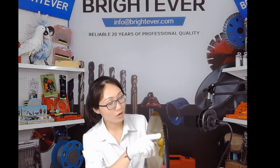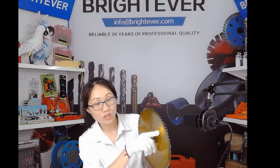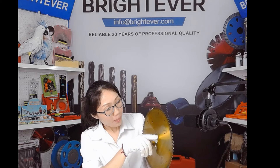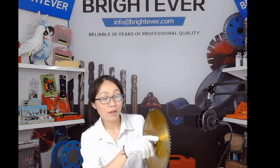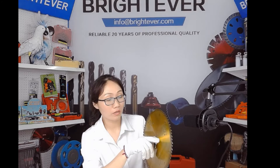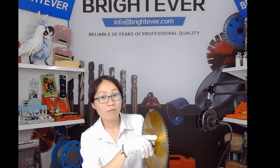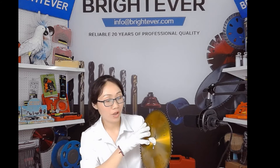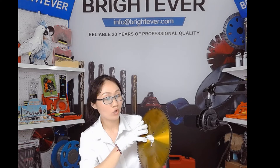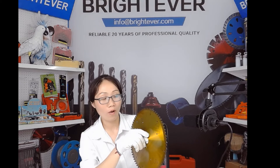And now please have a look at this noise reduction slot. You know, the blade will have noise pollution when cutting at high speed. Noise above 90 decibels will affect people's hearing. So when designing saw blades, you can always add noise reduction slots to reduce noise.